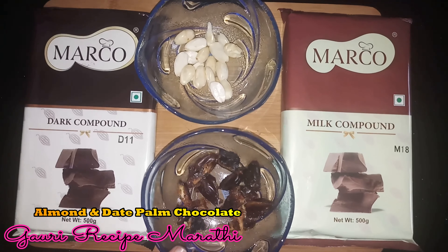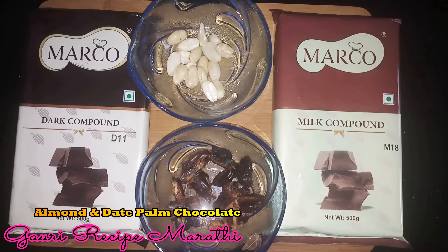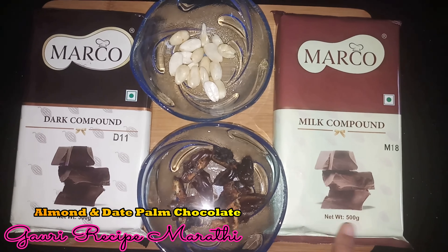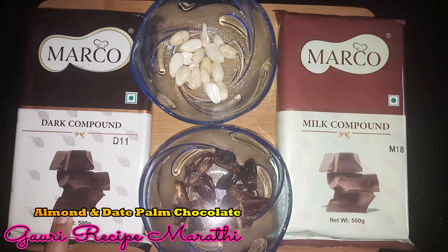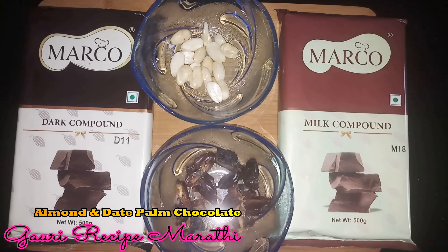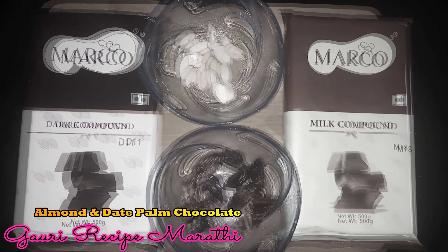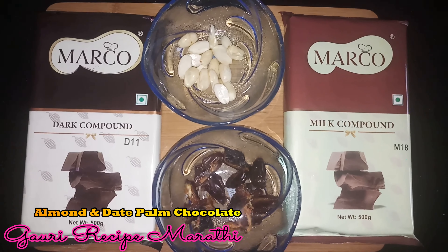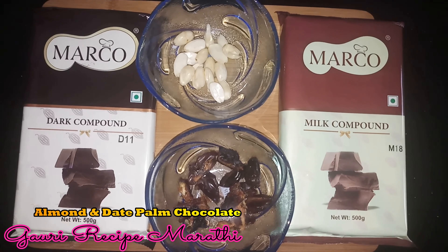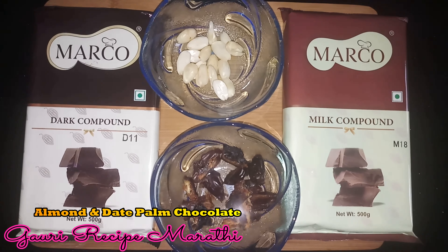From the dates we have to keep two sets. You can use milk compound chocolate and dark compound chocolate. I am using half milk compound and half dark compound chocolate for this recipe.